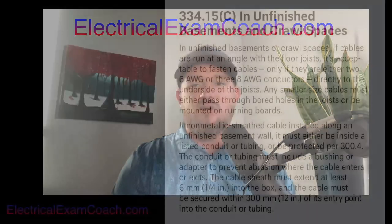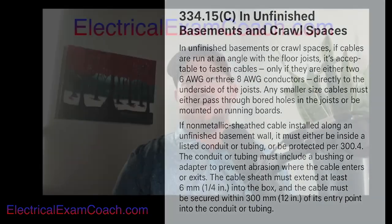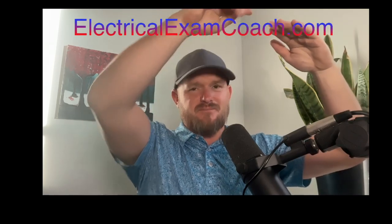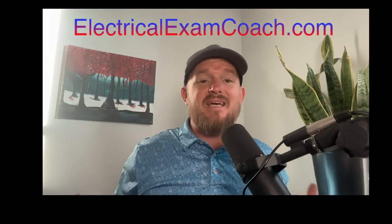Let's take a look at the rest of this code language and see if we can learn something else. If NM cable is installed along an unfinished basement wall, it must either be inside of a listed conduit or tubing, or be protected per NEC 300.4. So if we're running NM cable — Romex — in an unfinished basement and we want to run it along the wall, it's got to be in a conduit or tubing.